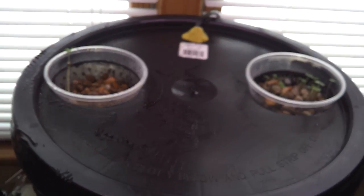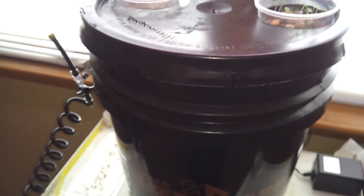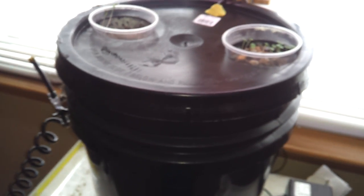That's pretty much all there is to it. Oh, the bubbler — it keeps the water churning, keeps it oxygenated a little bit. But mostly just keeps it churning so that the nutrients don't settle or precipitate out.